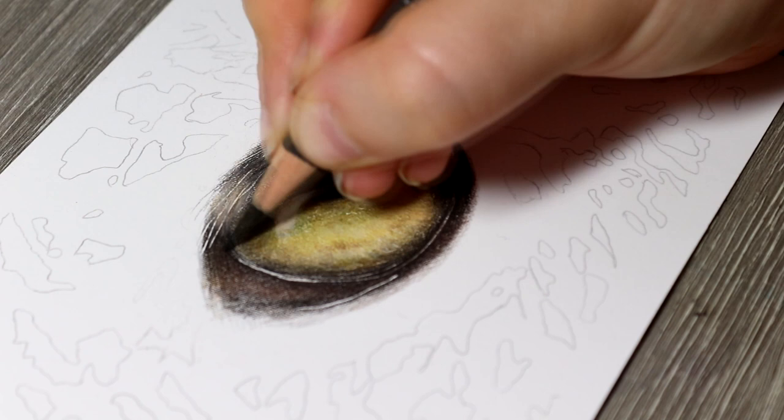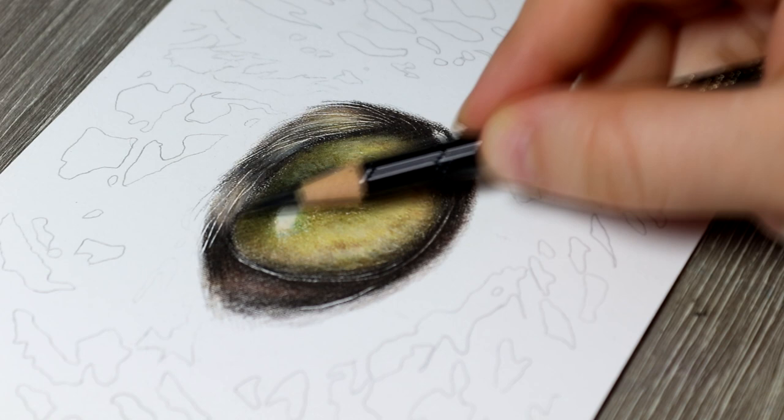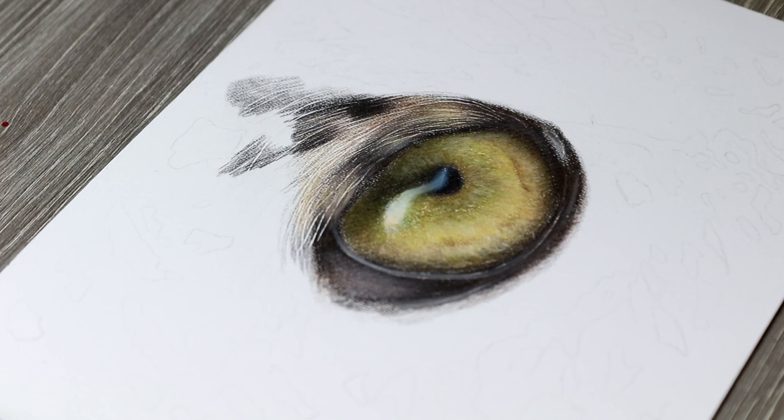For the more shadowed parts of the fur I'm going back in with the black pencil and some dark browns. There are also spots in the fur, so I'm creating areas with darker patches using the black pencil. For the waterline underneath the eye there were a lot of browns in that area, so I was shading in some browns, dark greys — I used warm grey 6 — and again the black. You'll notice me going in quite a lot with the black throughout this whole drawing, just re-intensifying everything.